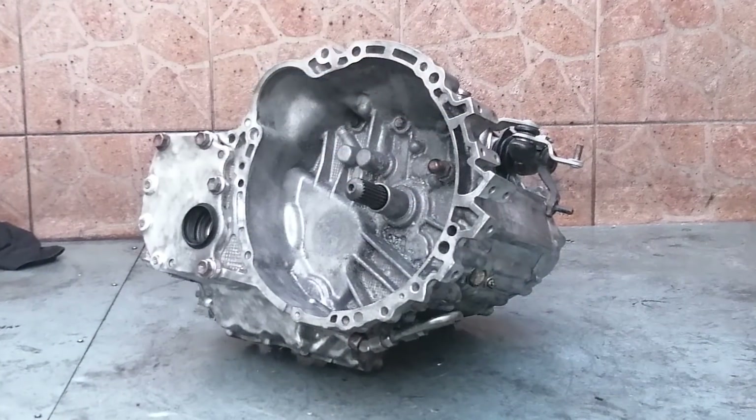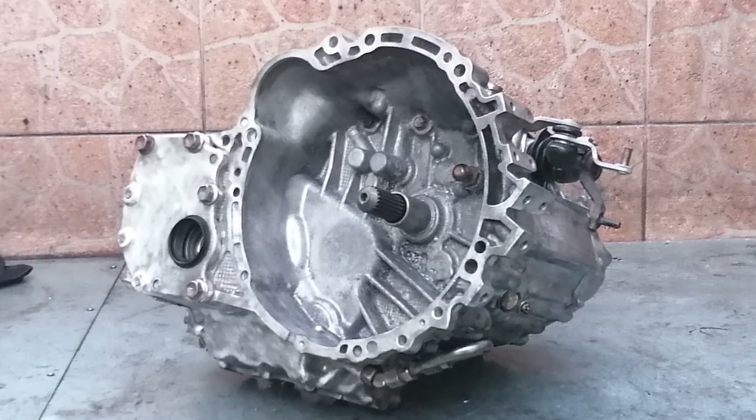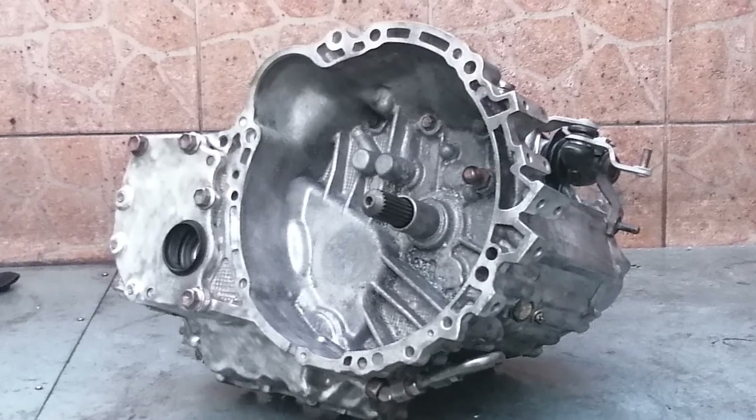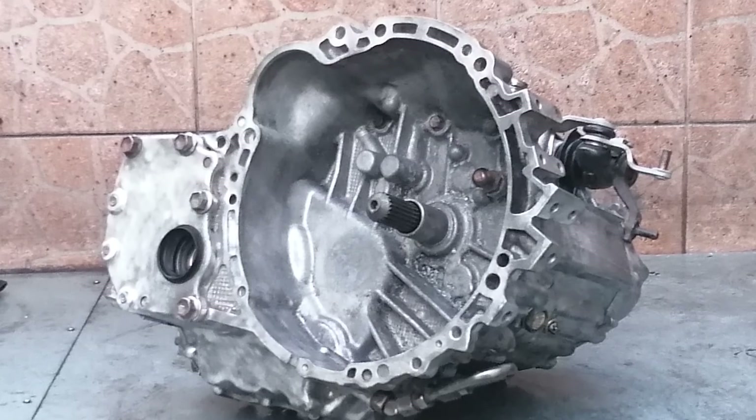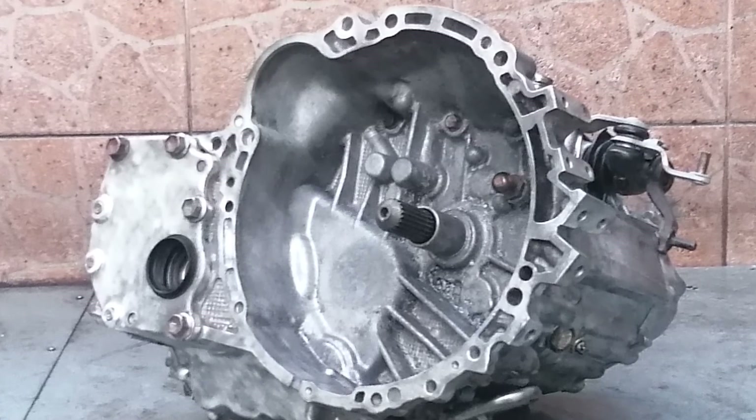And there you have it — one transmission rebuilt and equipped with an LSD. Hope you enjoyed that and I hope you find it useful if you decide to undertake a project like this yourself. As always, thanks a lot for watching and I'll be seeing you soon with more fun and useful stuff on the D4A channel.